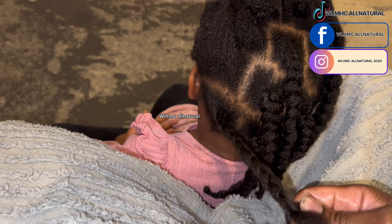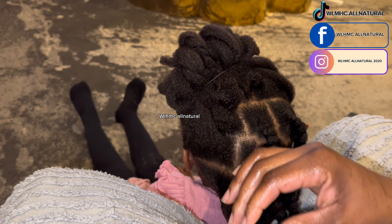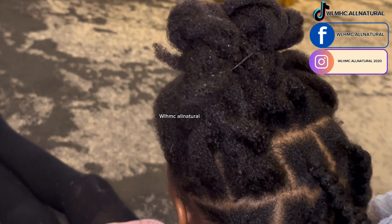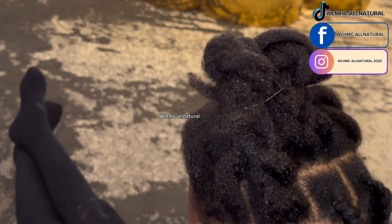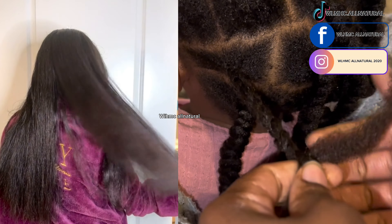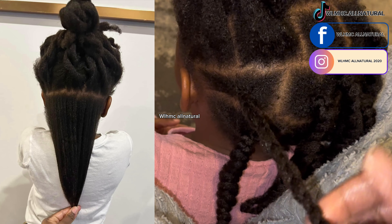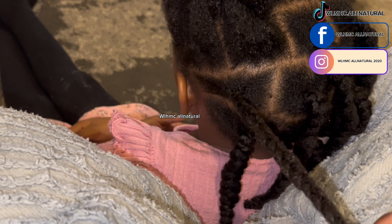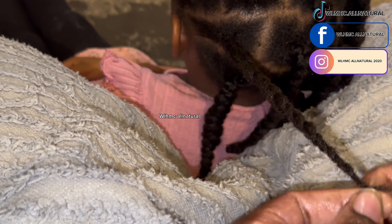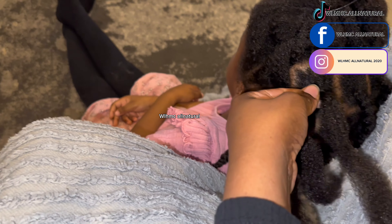The million dollar question: does protective styling grow hair? I'm going to tell you the truth because I've been there when my daughter's hair was bald, and this is her hair now. Protective styles help your hair grow thicker because instead of constantly combing it, you let it rest. That allows your hair to grow thicker, longer, and healthier. Protecting means you are actually protecting the actual hair.